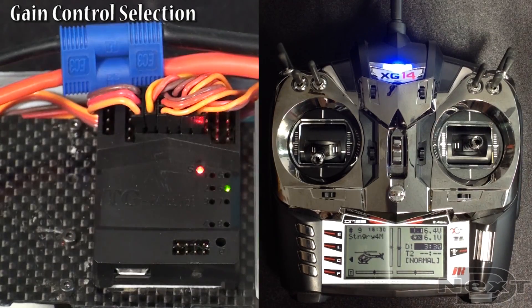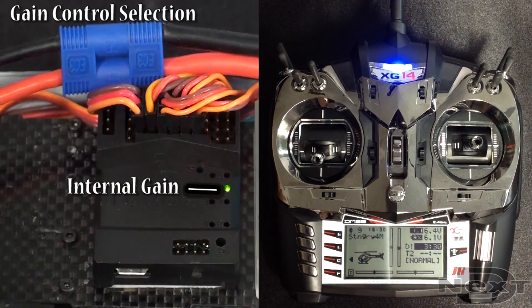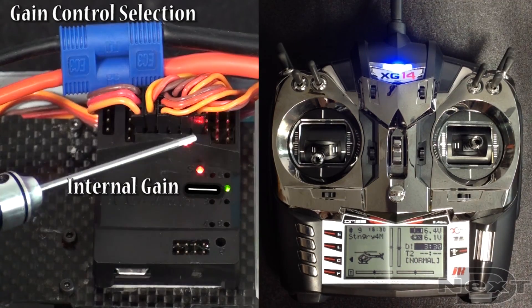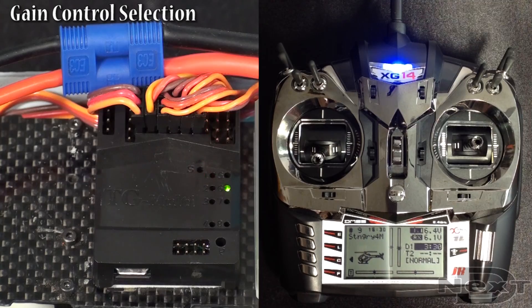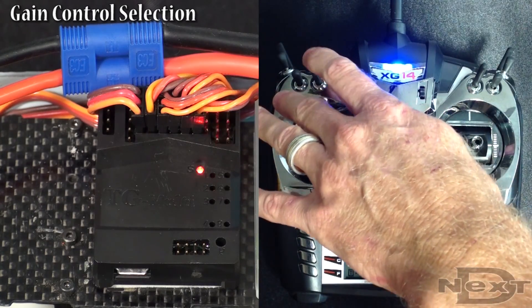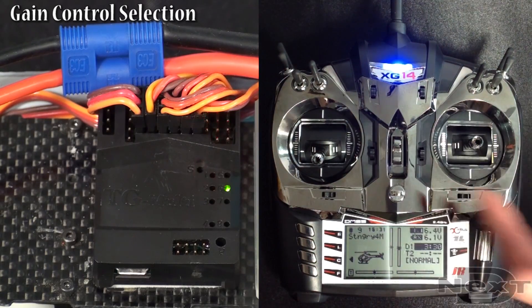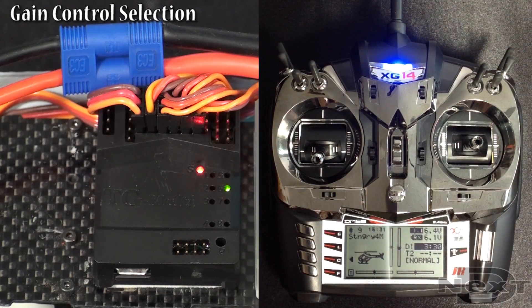Next, toggle to gain selection. The TG-Multi comes set automatically with internal gain, so you're not using the radio to change your gain settings. We recommend staying on this setting. If by accident you hit a switch during this mode, it may change to a different gain setting. You can simply hit aileron full and it'll go back to the internal gain setting.